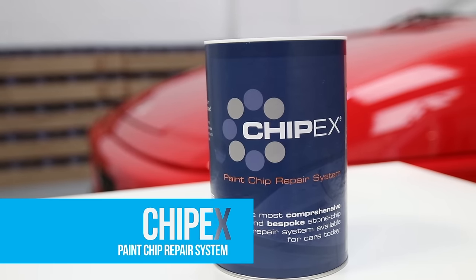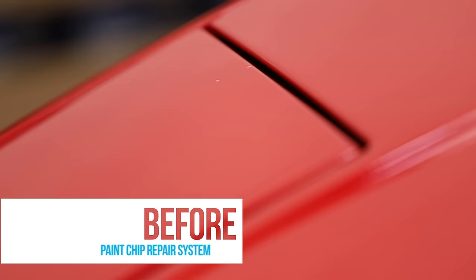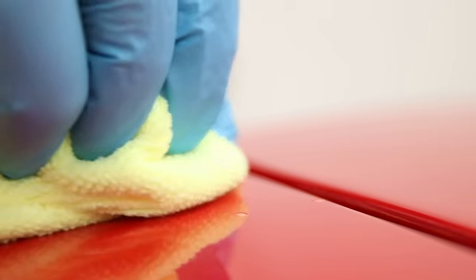Chippix patent system provides a simple, easy-to-use three-step process to repair chips, blemishes, and small scratches.